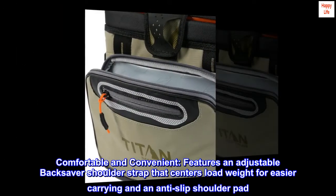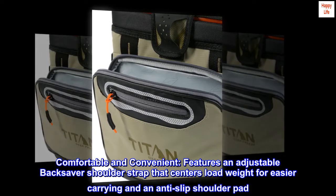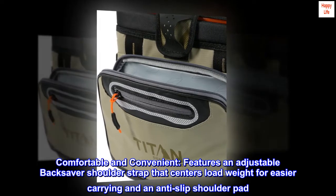Comfortable and convenient — features an adjustable backsaver shoulder strap that centers load weight for easier carrying and an anti-slip shoulder pad.